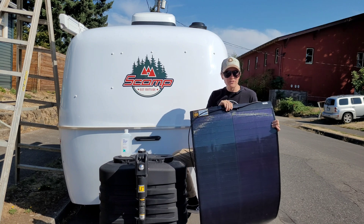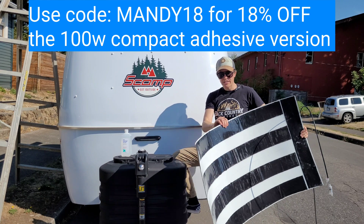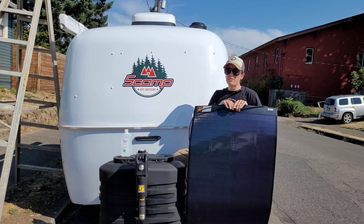This is a SIG solar panel that is flexible, bendable, comes with the adhesive on the back. It's crazy thin, crazy lightweight. This thing is under five pounds, really easy to install.